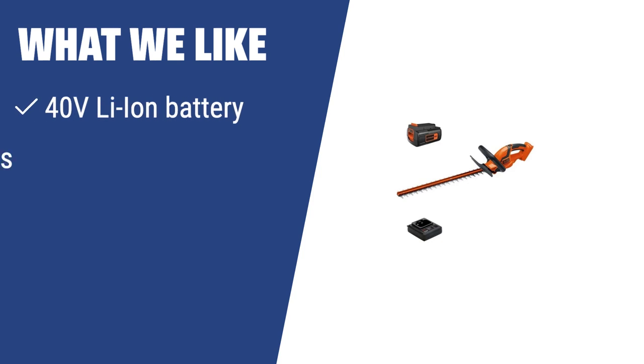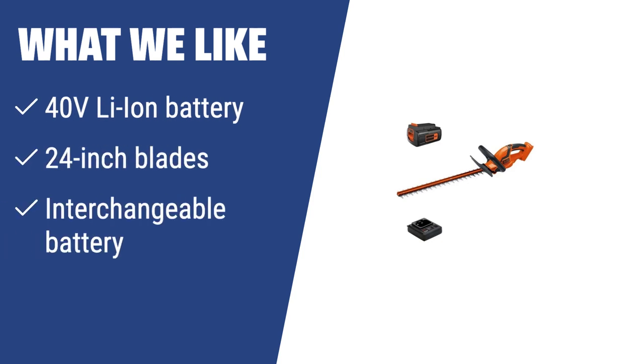What we like: If you have a large garden or need to cover a bigger area, the BLACK+DECKER LHT2436 with its 24-inch blades and 40V Li-Ion battery is the perfect choice. It's also interchangeable with other BLACK+DECKER tools for added convenience.